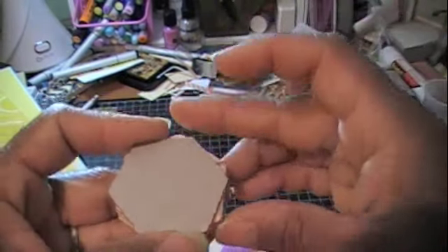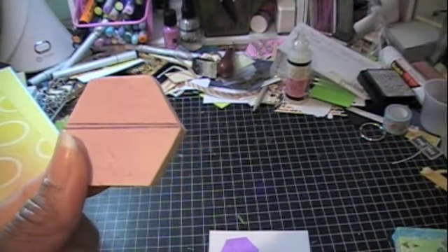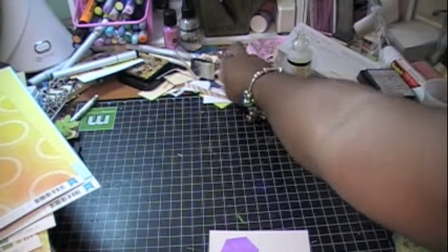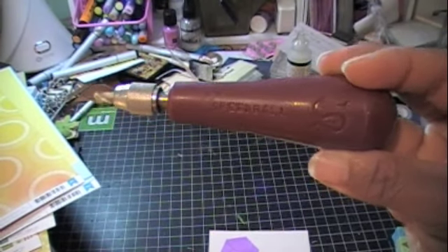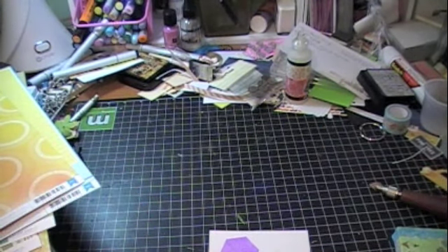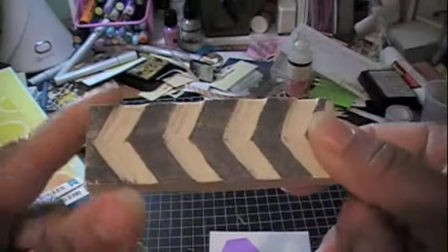The reason I liked using the chipboard is that you lay it down on this rubbery material — it's the kind you use to make your own stamps. You can carve it out and it comes with a little carving tool. Speedball makes it — it comes in a huge pack and you can cut off what you want.